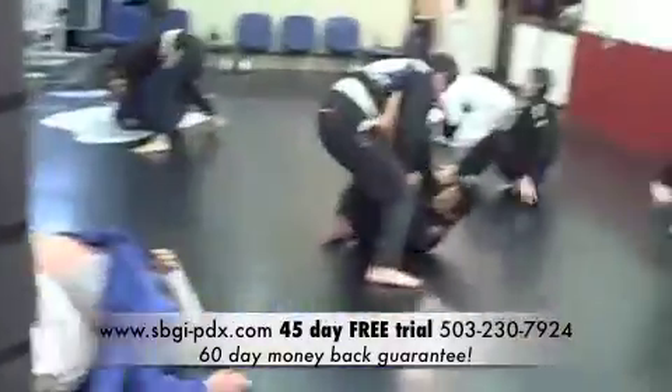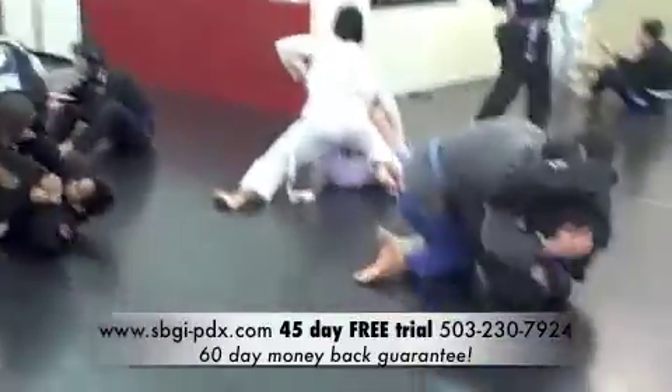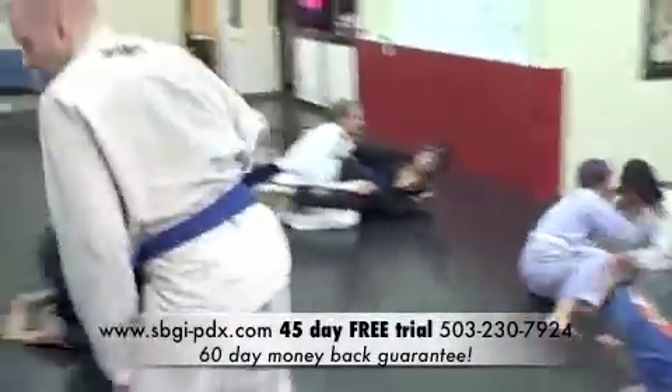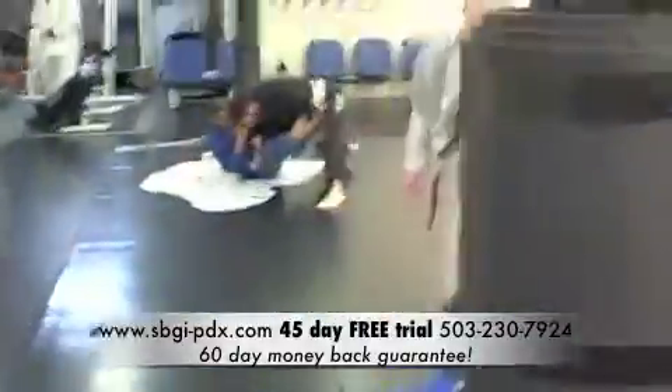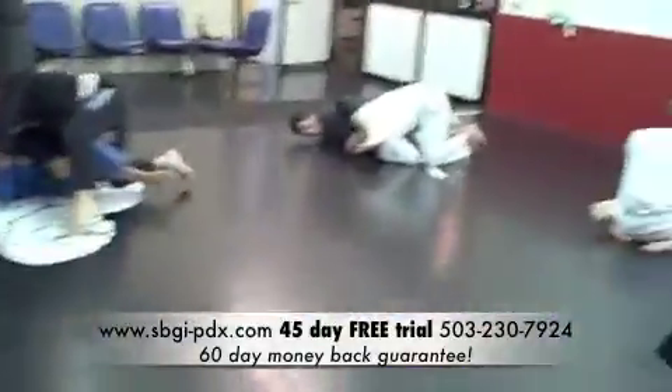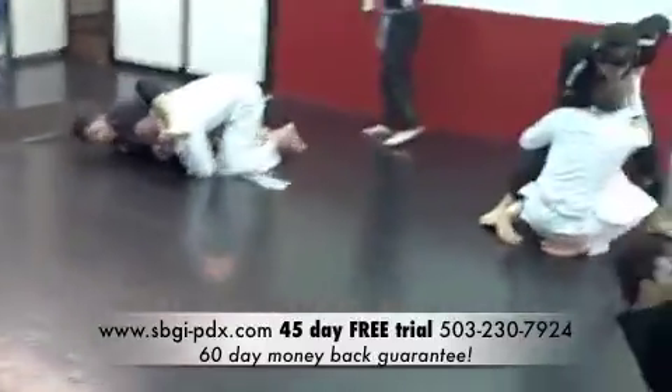This is 201, this is a couple steps up, where it's more advanced and a lot more isolation. This is where you'll get into things like De La Riva, Spider Guard, rather than just the really basic things. So always, always Fundamentals here at Straight Blast, but the more experience you have, the more we have to offer you.